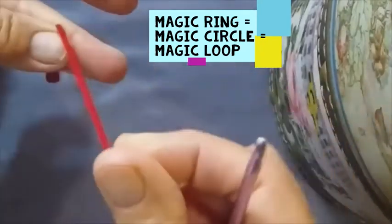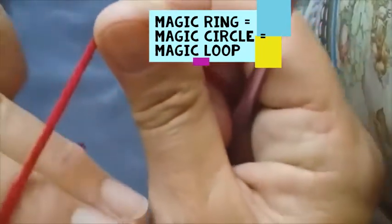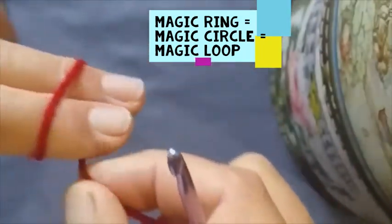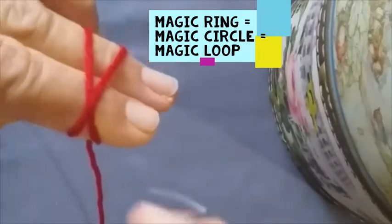You take your yarn, hold your yarn, and wrap it around these two fingers. Make a cross, and hold it like that with your cross.